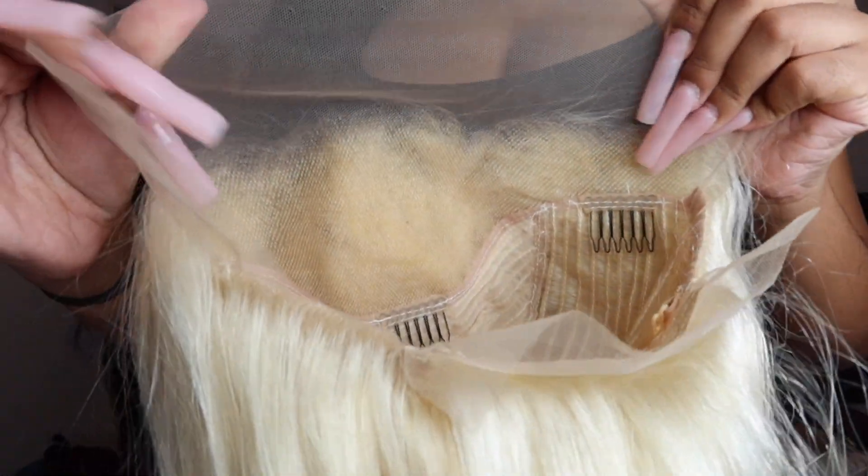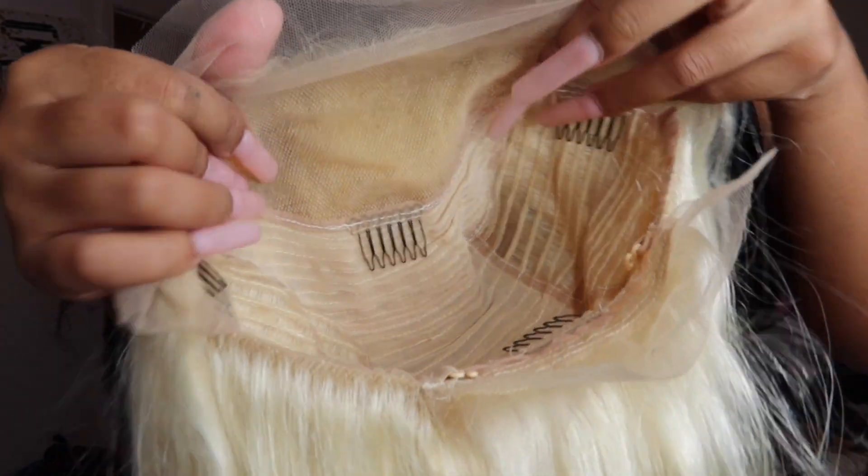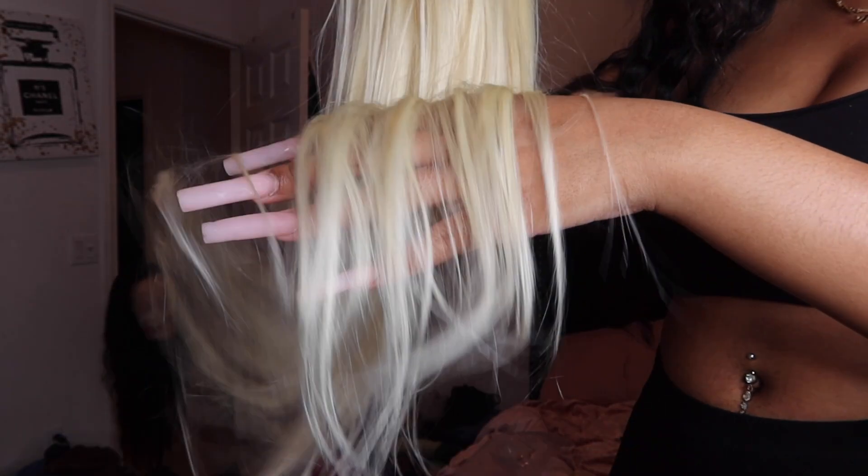Hey guys, it's Madison, welcome back to my channel. Today's video I'm going to be showing you how I got that ash blonde color that y'all saw on my TikTok or Instagram a couple days ago. I'm finally getting around to editing all these videos again, sorry I went MIA for like a week.